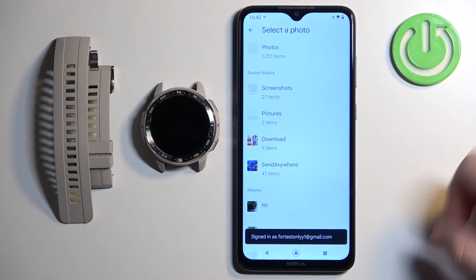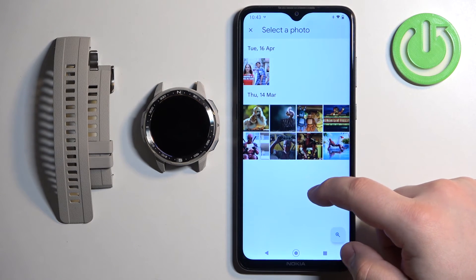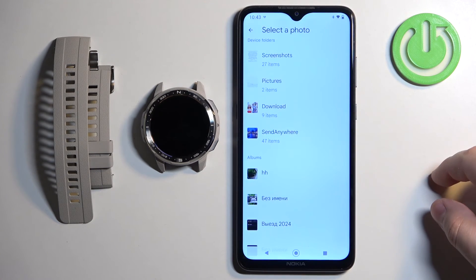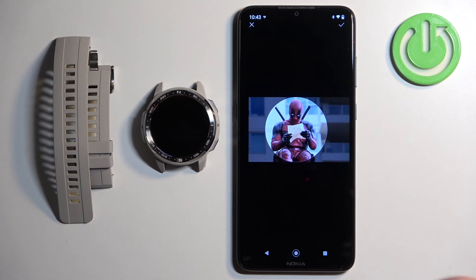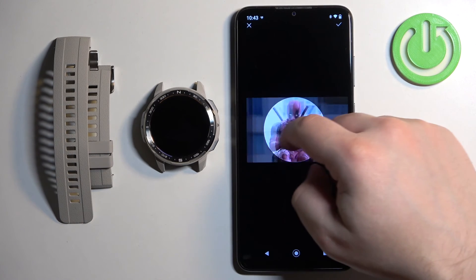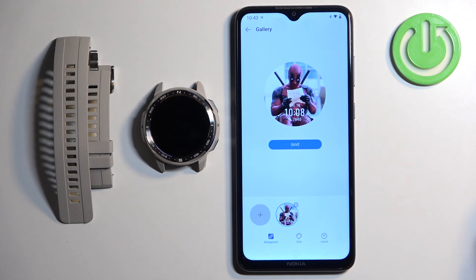Allow the permission, and once you allow it, it will open the photos or file manager. Here we can scroll through the photos and find the one we want to use as our watch face. Once you tap on the photo and select it, you need to crop it because the whole photo won't fit on the watch face. You can zoom in and out, and on some pictures you can move around by swiping left and right. Once you're done, tap the check mark to confirm, and here we have a preview of our watch face.